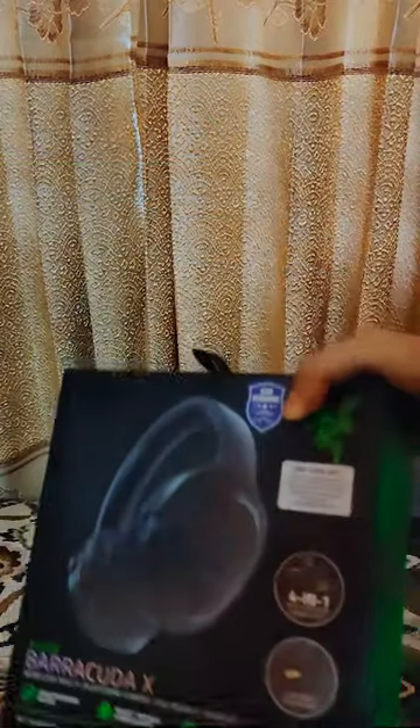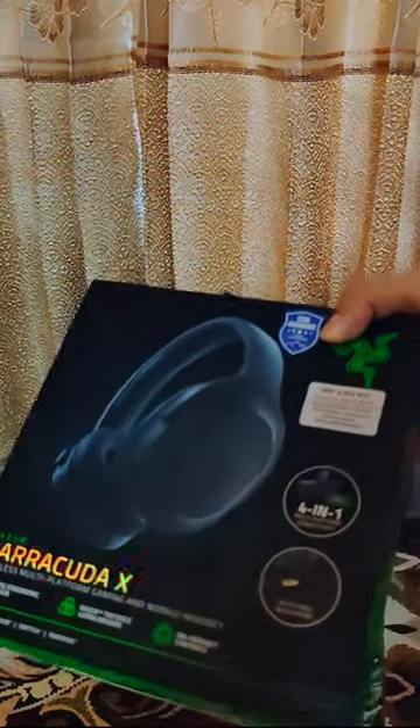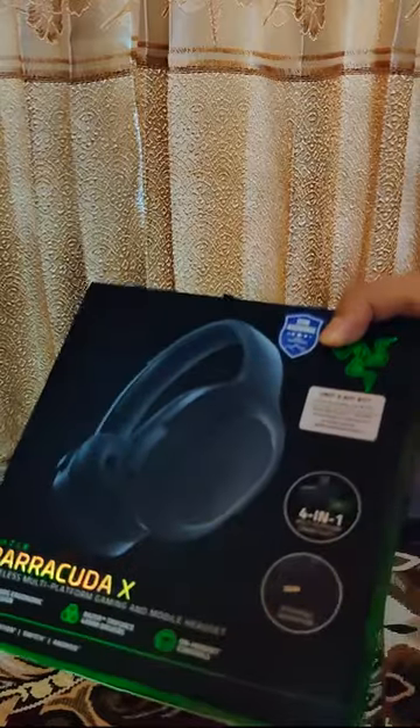Hey, it's me doing a voiceover for the first time. So this is the Razer Barracuda X. They named it after the fish Barracuda — that is the same fish which killed the mole's mother.